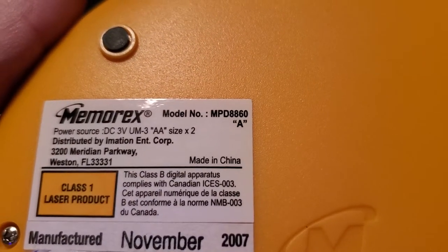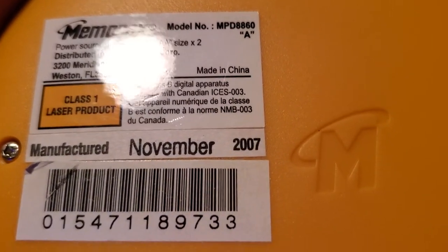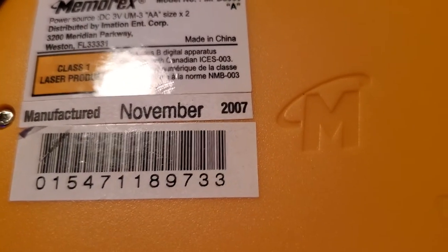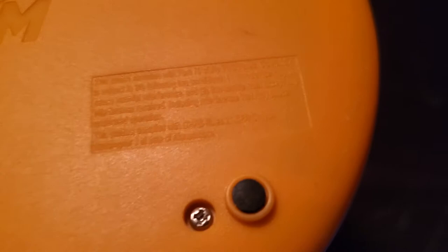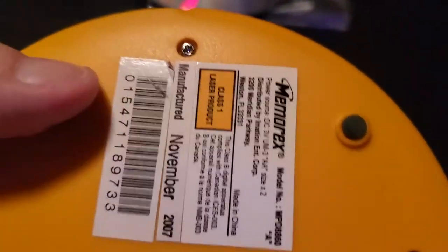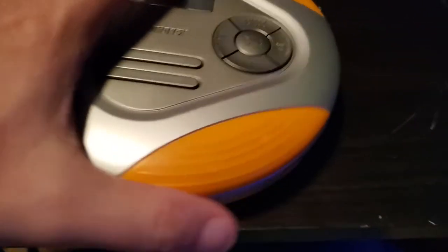Memorex. M-O-M-A. If I think, right, you could buy these at Target at the time — they were back in 2007. There's other places, but I got mine there. I got this at Target.